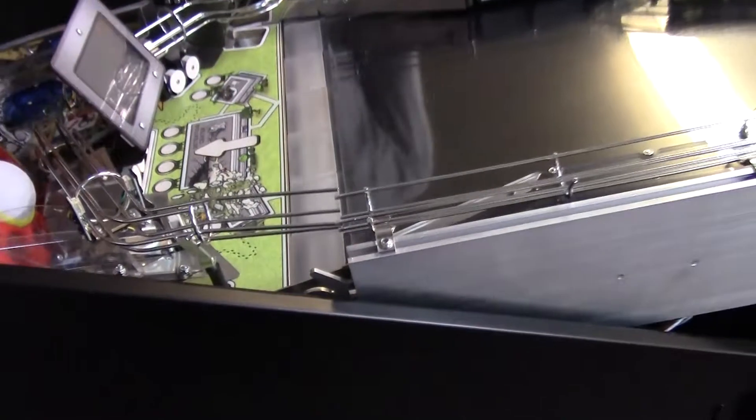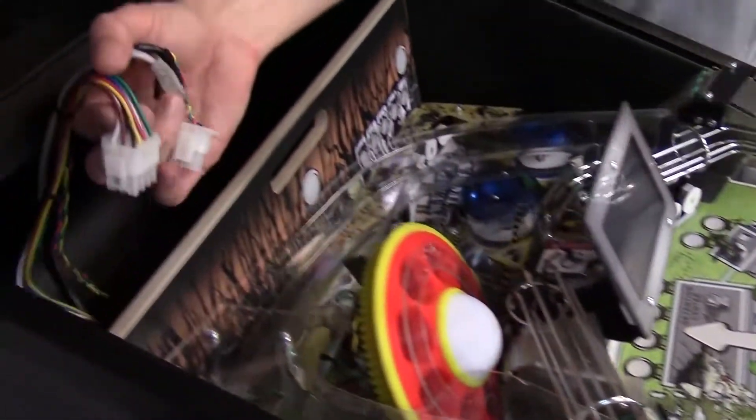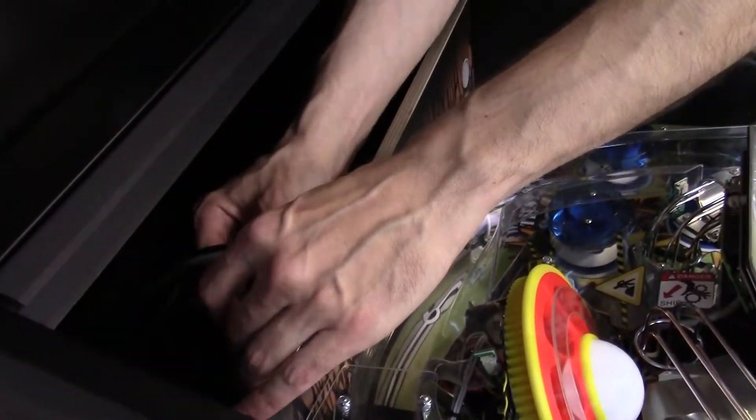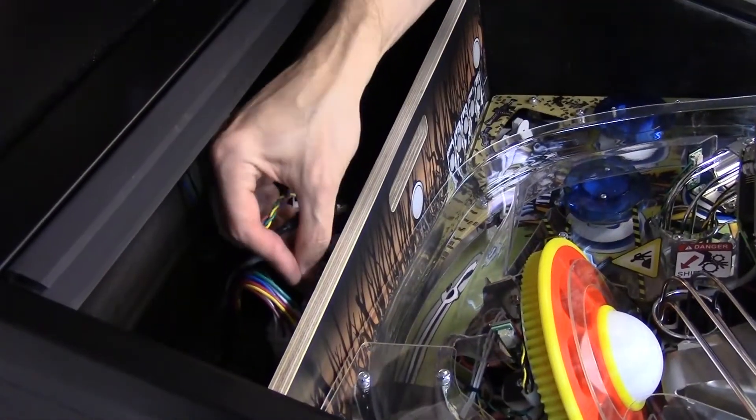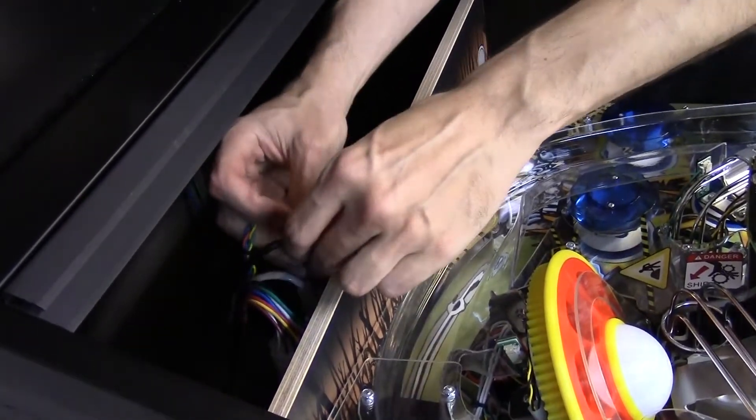Same thing on the other side. Then I take the four connectors and reconnect them to the playfield. It's important to note that power must be off before doing this step. If it is not, we could cause damage to the playfield itself.